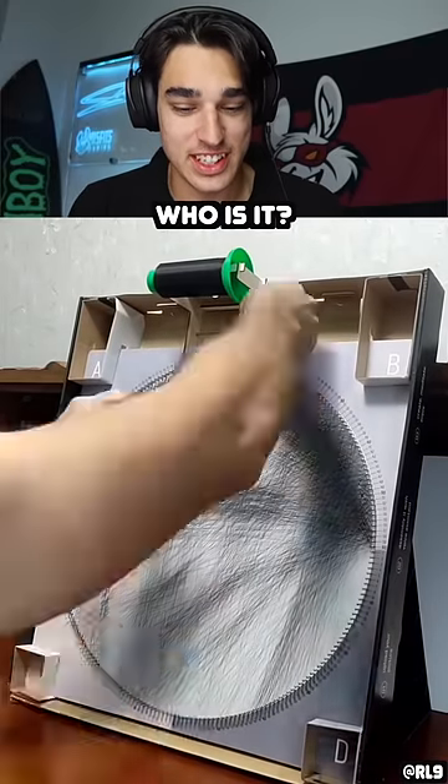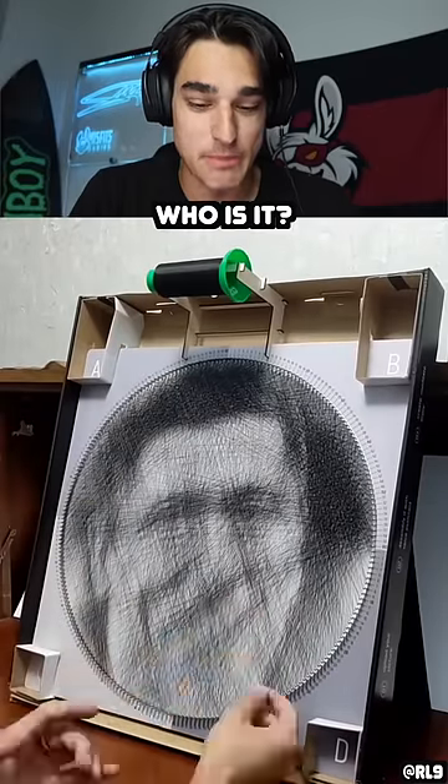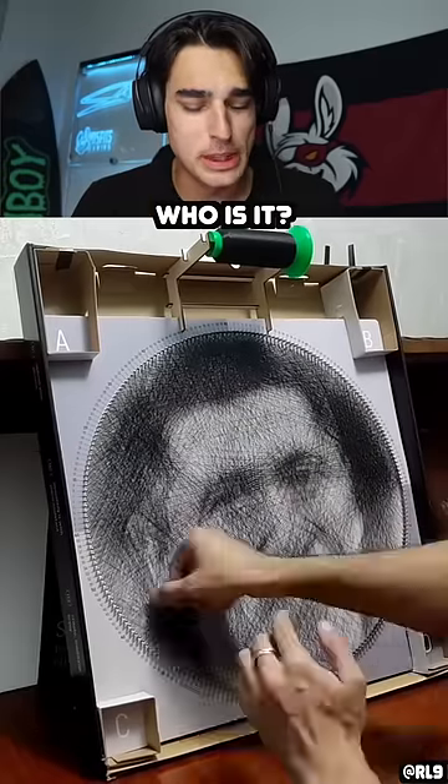I'm ready. I'm starting to kind of see something. Is that hair on the top? Yeah, I'm starting to see a face in the middle, right? Yeah, the eyes, the nose. Slowly but surely.